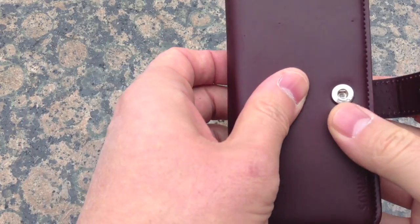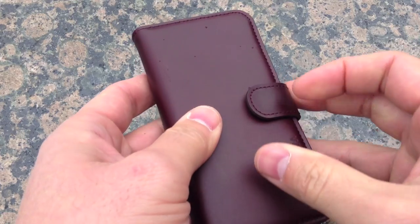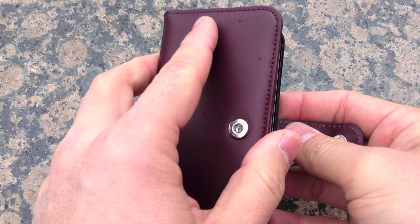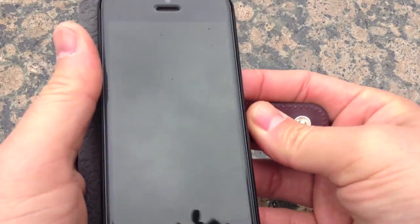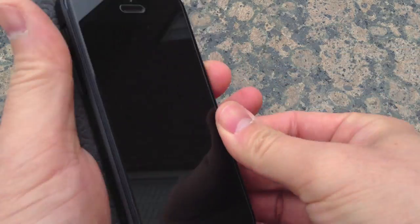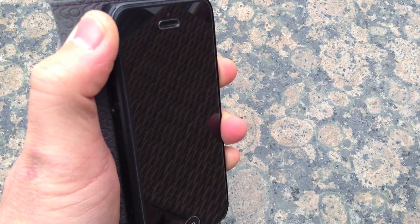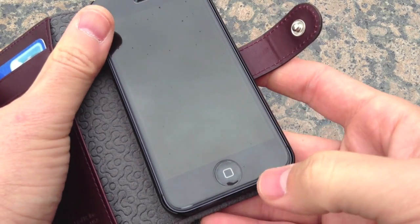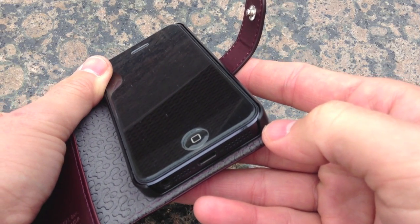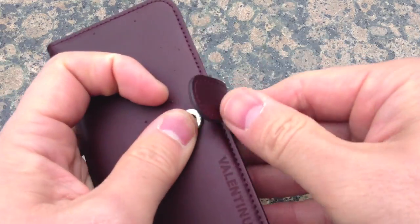The cards fit in there just fine — credit cards, driver's licenses, everything fits. The only problem is there's no phone cut-out, so even when you talk on the phone you have to fold the case back and fold the flap back just to make a call. If you use speakerphone a lot, that might not be a problem, but it is a little odd. At least the bottom is wide open so you can charge it without a problem with the case closed.